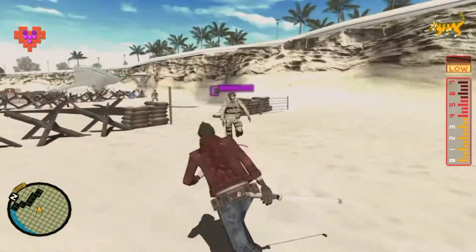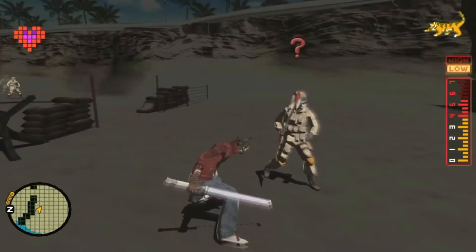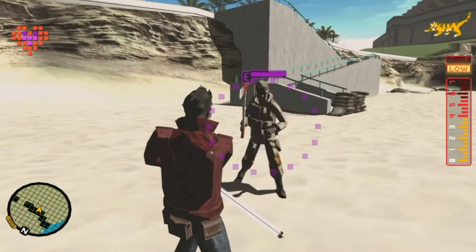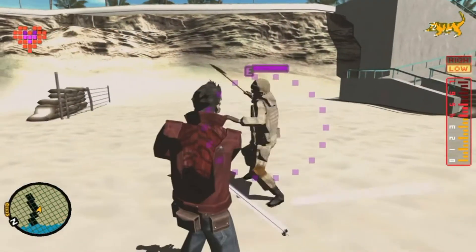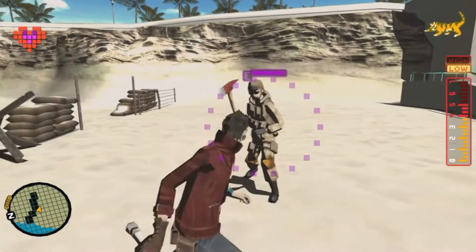Don't attack them though. The point of this practice session is not to defeat your enemy, just get the hang of Dark Stepping. Enemies tend to have a vulnerable side, meaning some enemies can't be Dark Stepped one direction but can easily be Dark Stepped in the other.